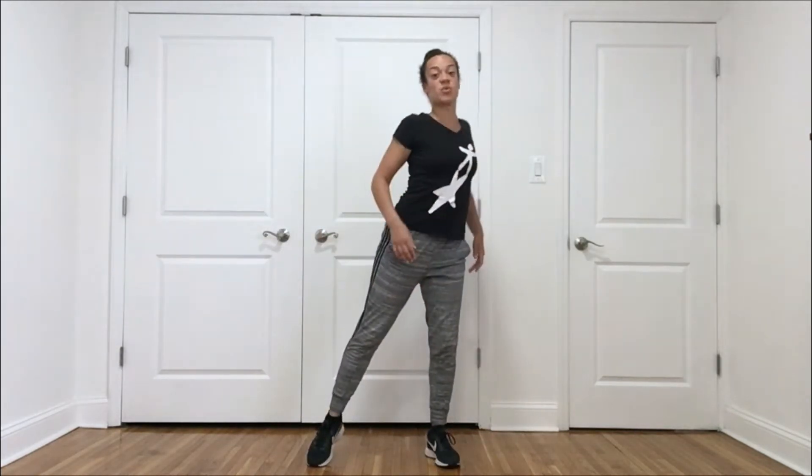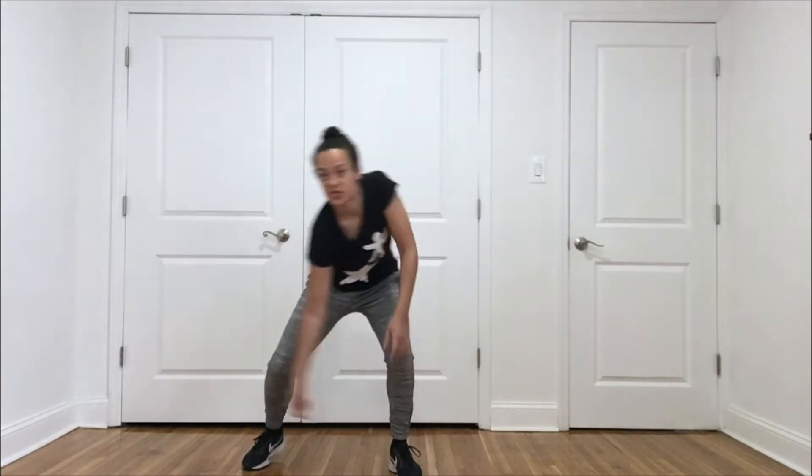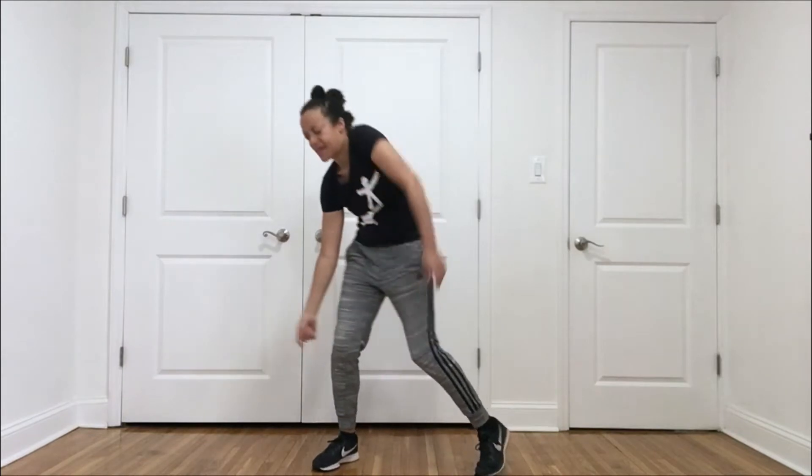Now let's move down into our shoulders. Your shoulders might move together, they might move in different ways from one another. See how many different ways your shoulders can move, and again the rest of your body can just respond to that.